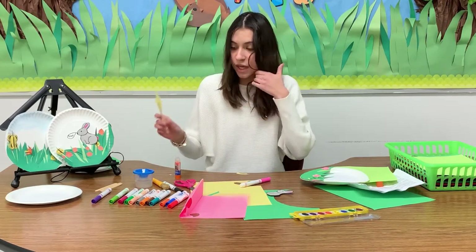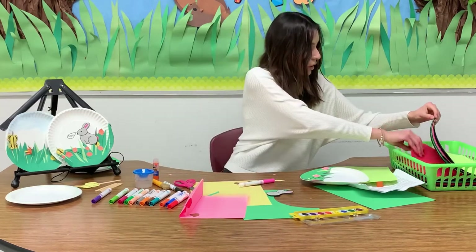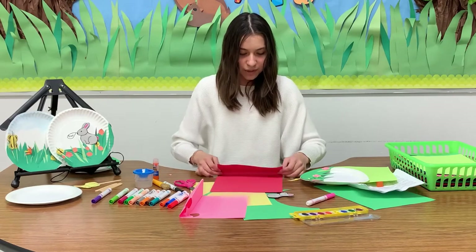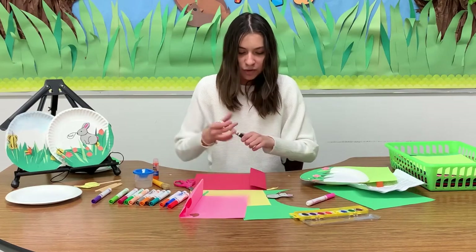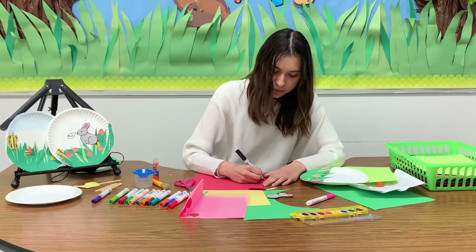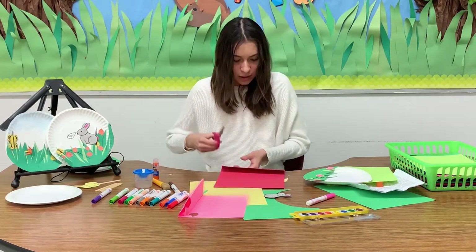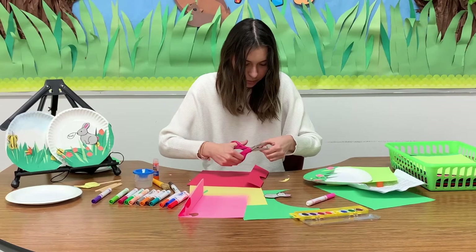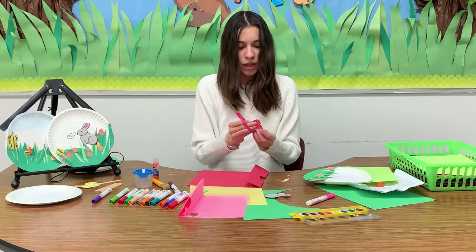Now I'm going to show you what to do with this fast. We're going to make our butterfly. For the butterfly, I'm going to use this darker shade of pink — you can do whatever color. Fold the paper, grab a marker, and you're going to make like half an eight or half an hourglass on the folded piece. It's going to look like this. Then just cut it out. Now it's going to look like an hourglass.